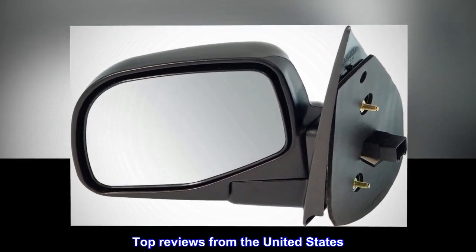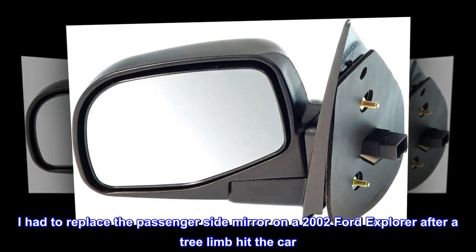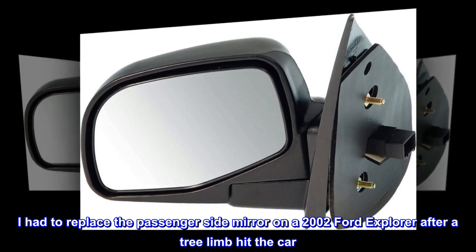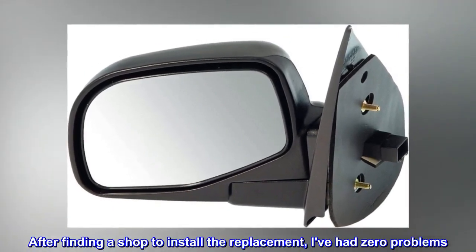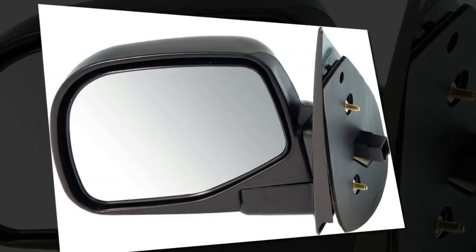Top reviews from the United States — Fit perfectly. I had to replace the passenger side mirror on a 2002 Ford Explorer after a tree limb hit the car. The product arrived promptly and in perfect condition. After finding a shop to install the replacement, I've had zero problems. Highly recommended.